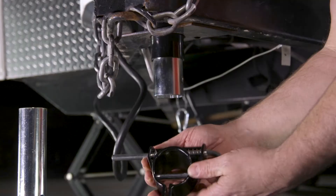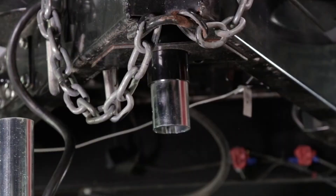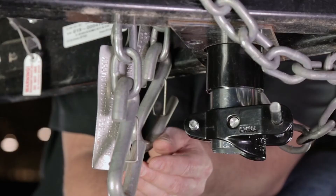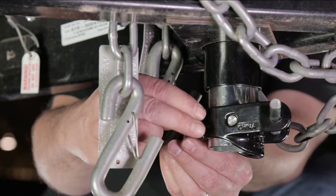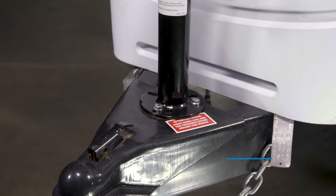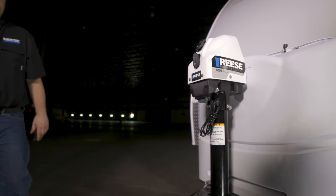Next we will install the spring-loaded pull pin assembly. To do this, pull out the pin and align the grooves of the assembly with the grooves of the jack's inner tube. Slide the assembly onto the jack's inner tube and release the pull pin to make sure that the pin passes through both sides of the jack's inner tube. Once the assembly is in place, tighten the clamp on the assembly with the provided bolt and nut. Next, install the drop leg. Using a torque wrench, torque the assembly clamp fastening hardware to 20 foot-pounds while making sure the spring-loaded pull pin and drop leg operate freely.